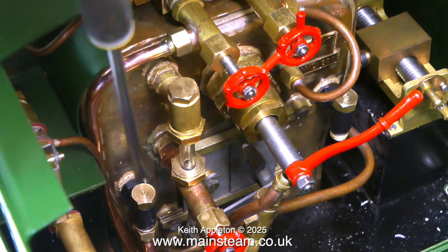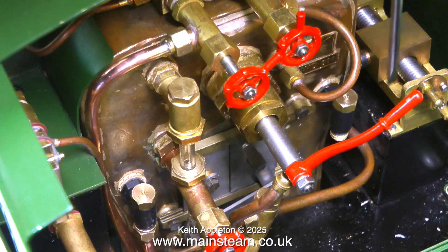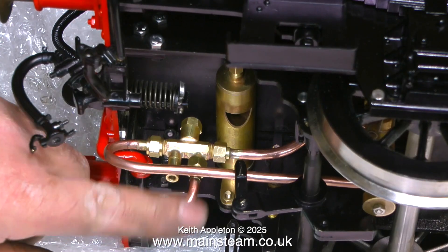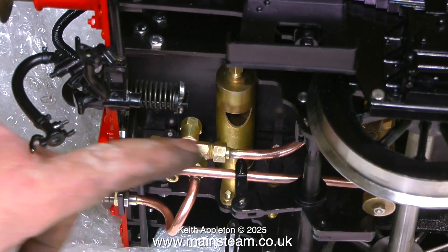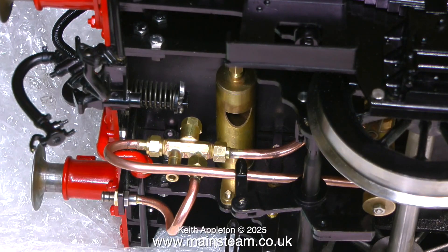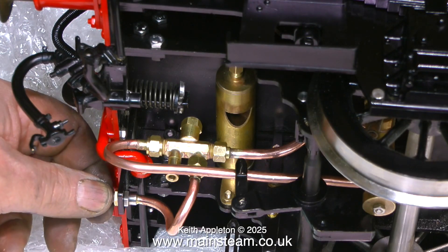These are the two check valves that I've replaced and they are 5/16ths by 32 threads per inch units. Here's a clip of the injector installation filmed from underneath but from the other side, and you can see how neat these pipes are. The bends are very smooth and there's no crushing of the pipe at the sharpest point.